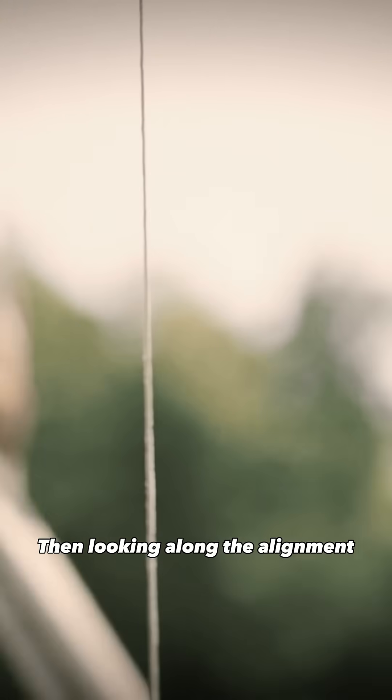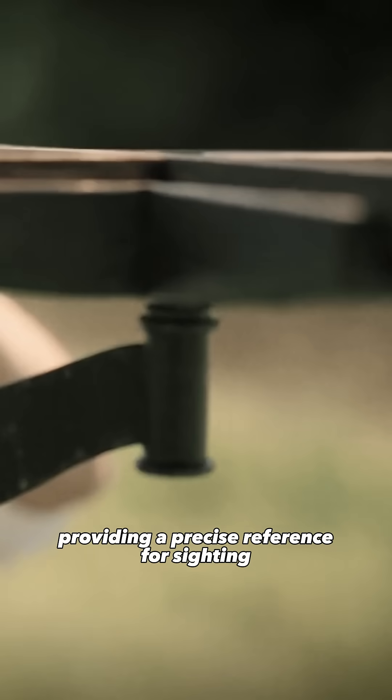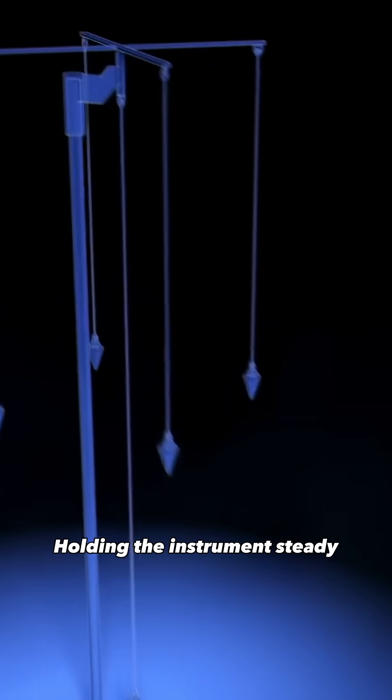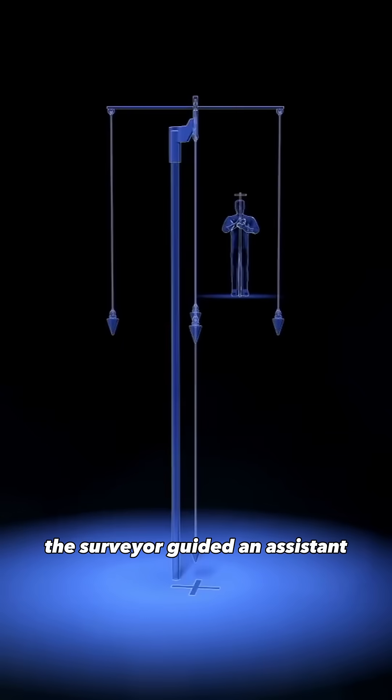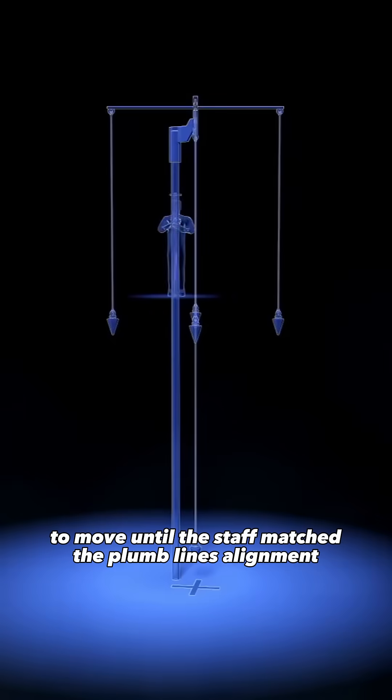Then, looking along the alignment, one plumb line had to line up perfectly with the opposite one, providing a precise reference for sighting. Holding the instrument steady, the surveyor guided an assistant positioned at a distance with a staff, to move until the staff matched the plumb line's alignment.